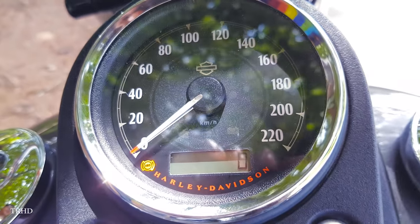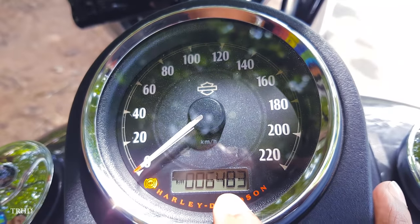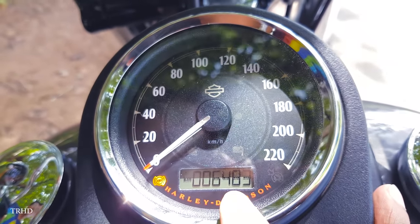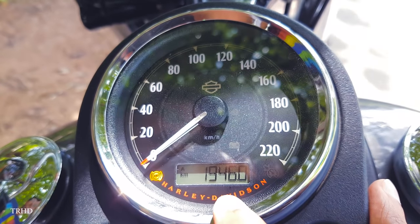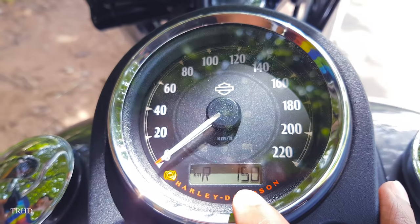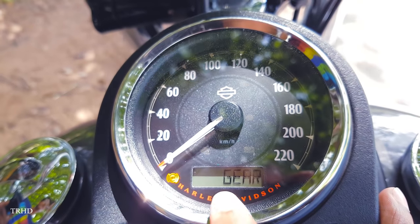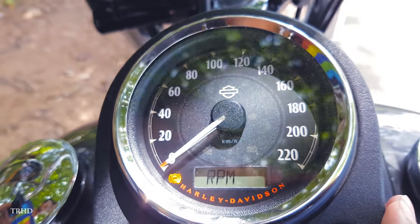Above that you've got a classic analog speedometer with an electronic display which shows odometer, dual trip meters, clock, gear, and RPM. This bike's got a raw look with a big blacked-out fuel tank mounted console which delivers great style and awesome functionality with a textured black finish on it.